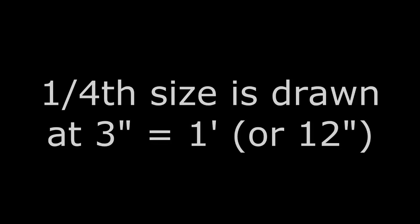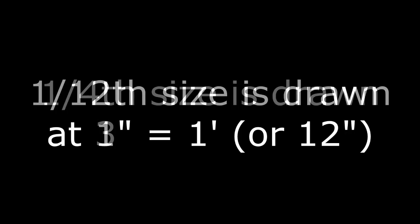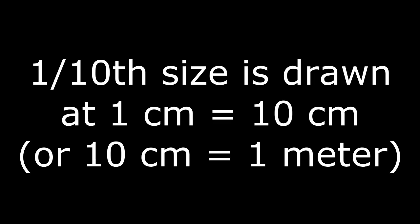If you wanted to draw a picture half size of the original object, six inches on the drawing would equal one foot on the real object. Drawing at one-fourth size means three inches equals one foot. The scale one inch equals one foot is one-twelfth actual size, since there are 12 inches in a foot. At half-inch to one foot, the drawing would be one twenty-fourth actual size. In metric, one centimeter on the drawing can equal ten centimeters in real life, so ten centimeters on the drawing equals one meter.